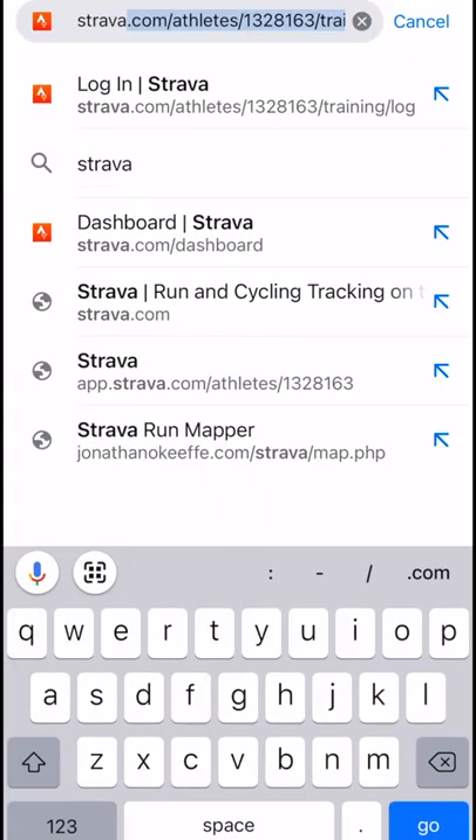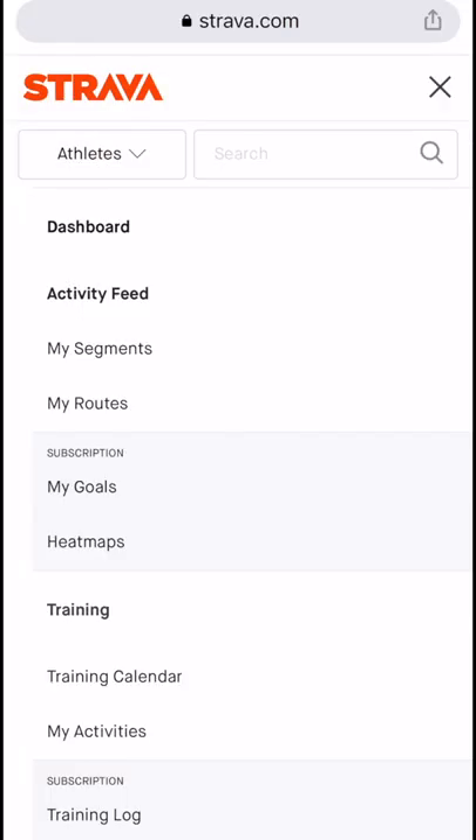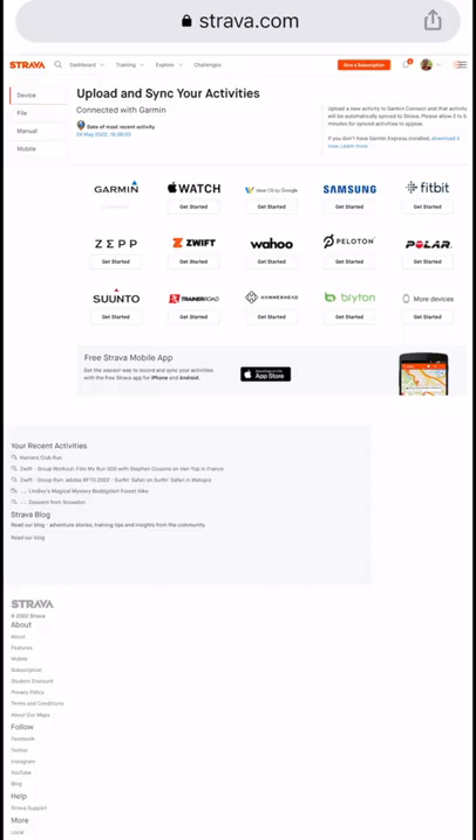Log in to Strava. Once logged in, click on the hamburger menu at the top and scroll down to the bottom and click on where it says Upload Activity.